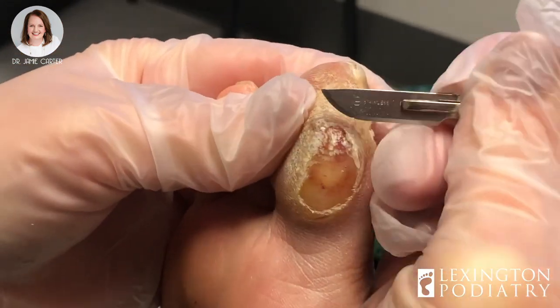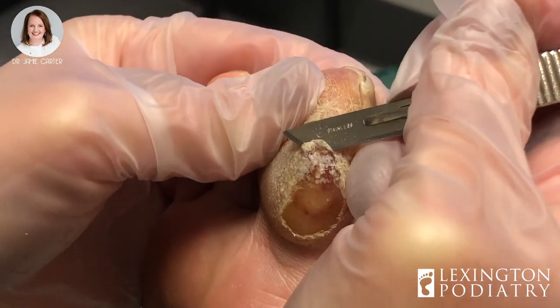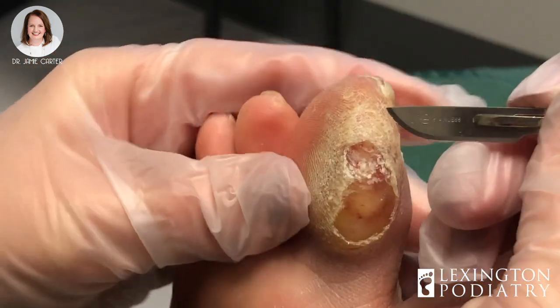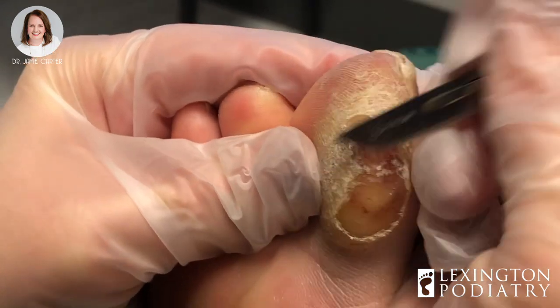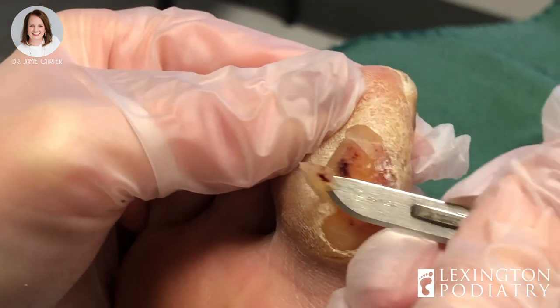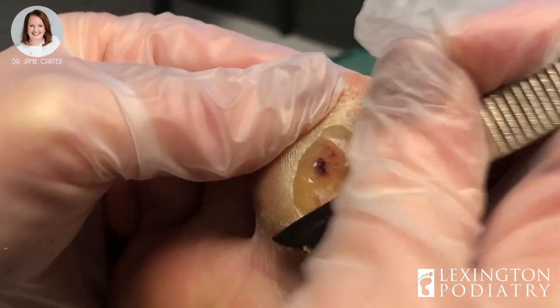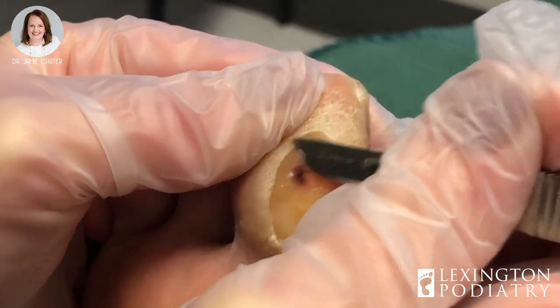I'm sure this feels so, so much better when you get it trimmed down. I feel like I'm squeezing her poor little toe to death. Normally I don't use a blade handle, but sometimes when a callus is very thick I need a little bit of extra leverage and the handle helps me to do that.